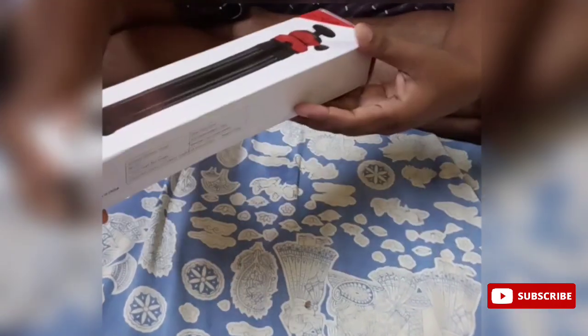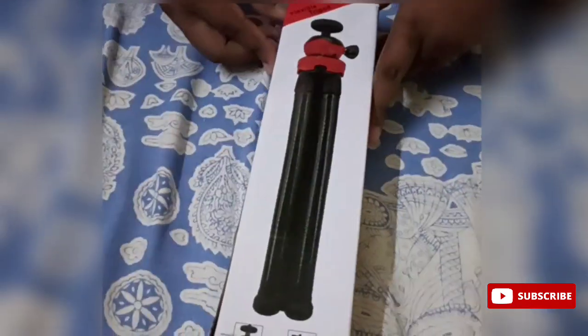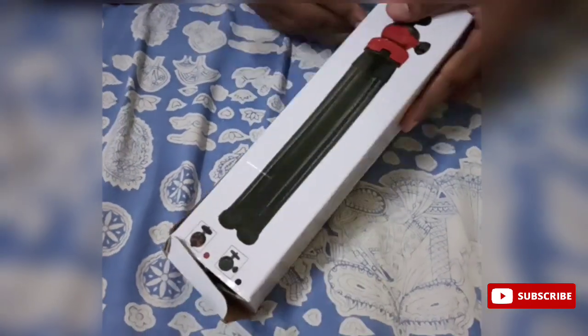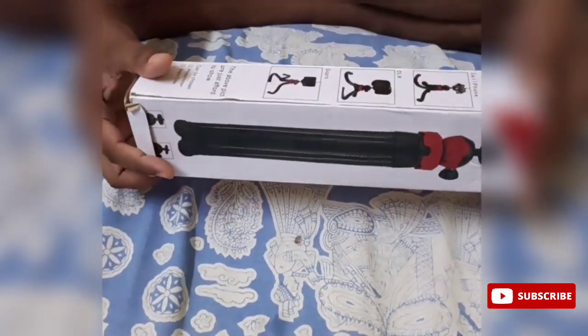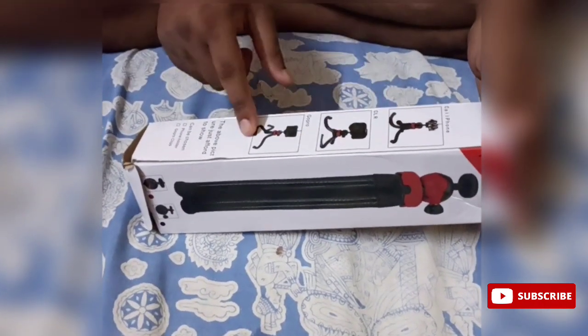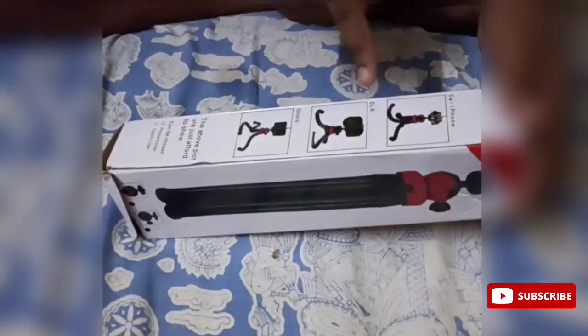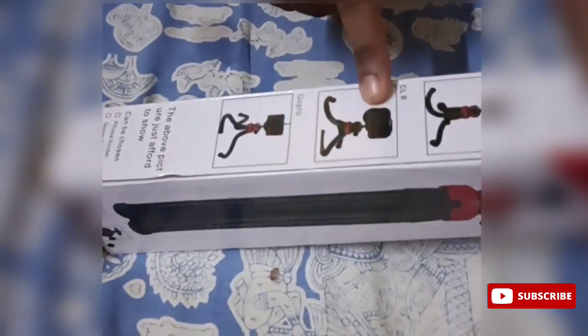This is a flexible tripod, it is bent with three legs, it is applicable to the phone, DSLR and GoPro.